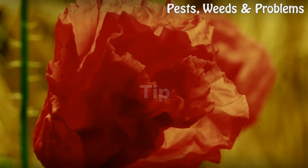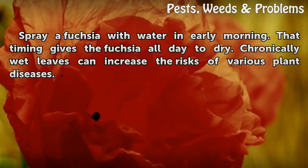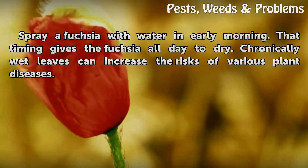Tip: Spray a fuchsia with water in early morning. That timing gives the fuchsia all day to dry. Chronically wet leaves can increase the risk of various plant diseases.